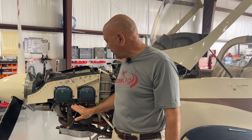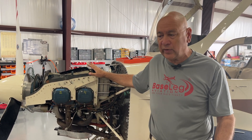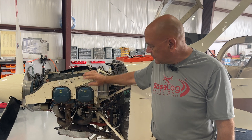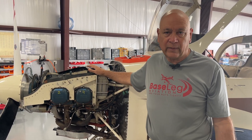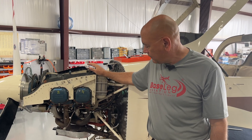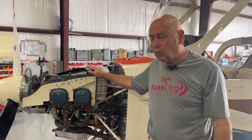The drain back hoses on the cylinders — we're going to replace those with MIL-6000 spec rubber hose. They're leaking, and the intake gaskets also need replacement. No surprise at 560 hours on the aircraft. It basically just needs some TLC. Looks like a nice aircraft, and we'll walk you through it as we continue the inspection.